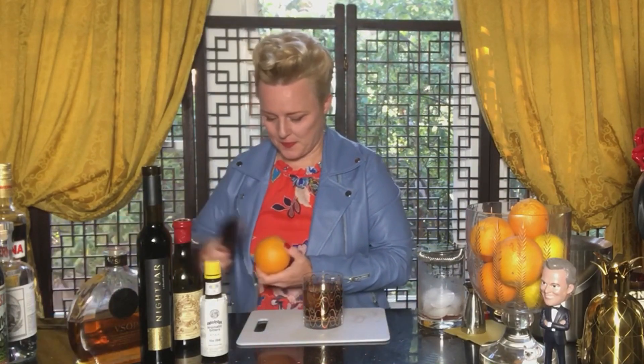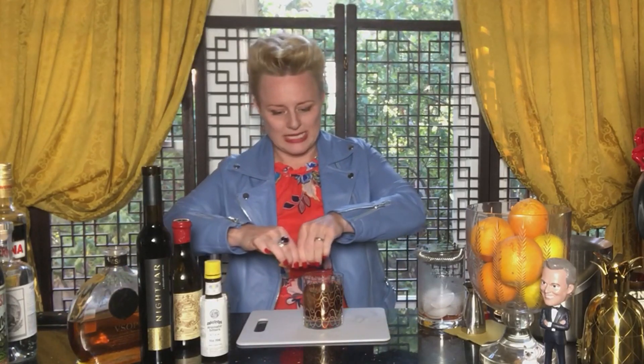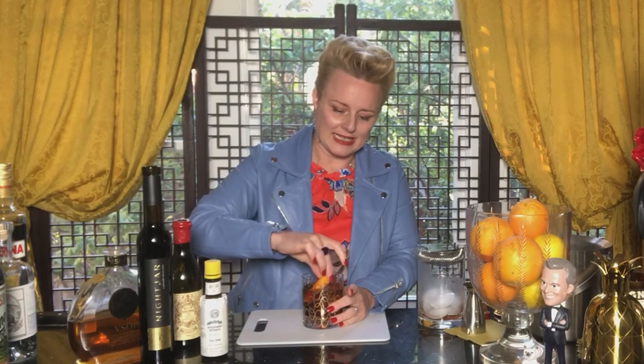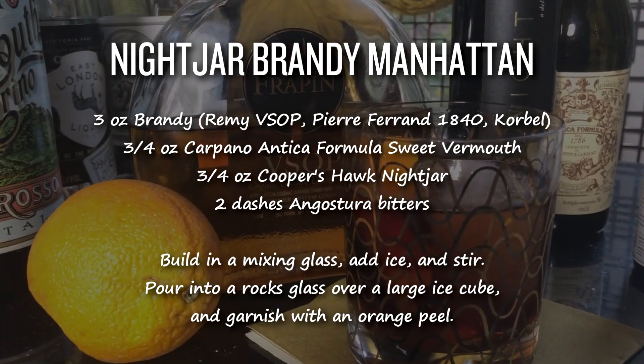For a garnish I'm going to put a little orange zest in it — I'm going to cut a nice big wedge out of the peel, and this is really the important final step because this is going to be what you smell as you taste your drink. I'm going to squeeze it, which is going to release some of those orange oils across the drink, and rub it on the rim of the glass before I tuck it in. And that is a very perfect Brandy Manhattan. Cheers!